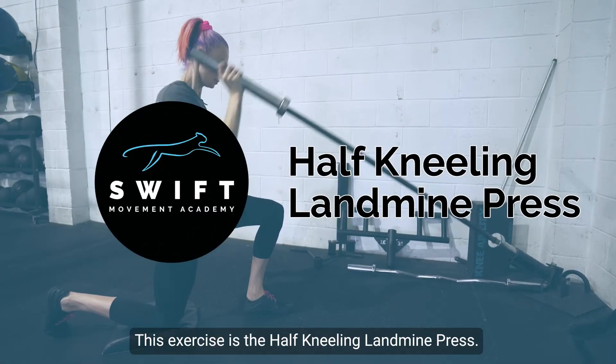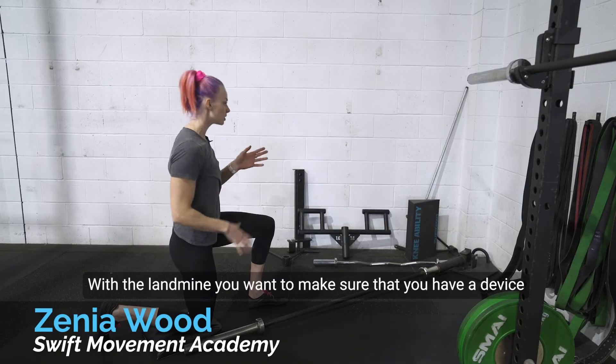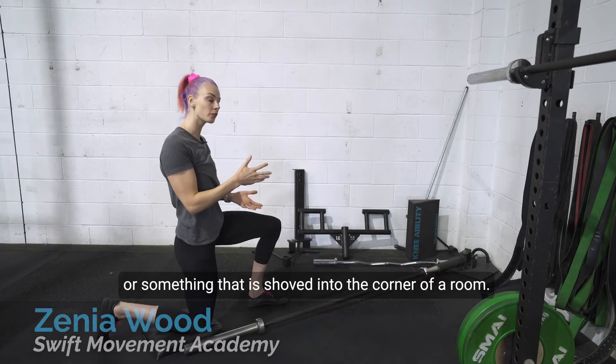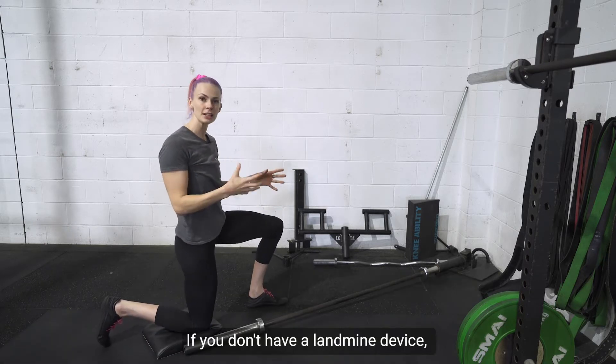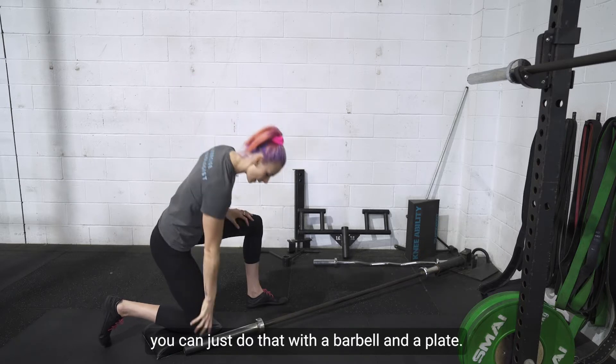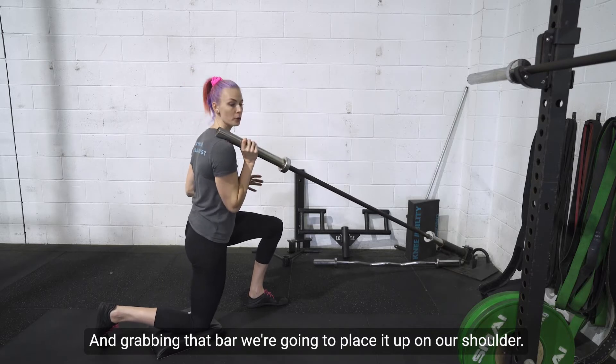This exercise is the half kneeling landmine press. With the landmine, you want to make sure that you have a device or something that is shoved into the corner of a room. If you don't have a landmine device, you can just do that with a barbell and a plate, and grabbing that bar, we're going to place it up on our shoulder.